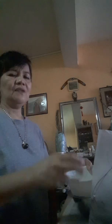Thank you, guys. I have to wash my hands now. See you on my next vlog! Please click like and subscribe to my channel. Thank you, guys. Have a good day. God bless. Bye!